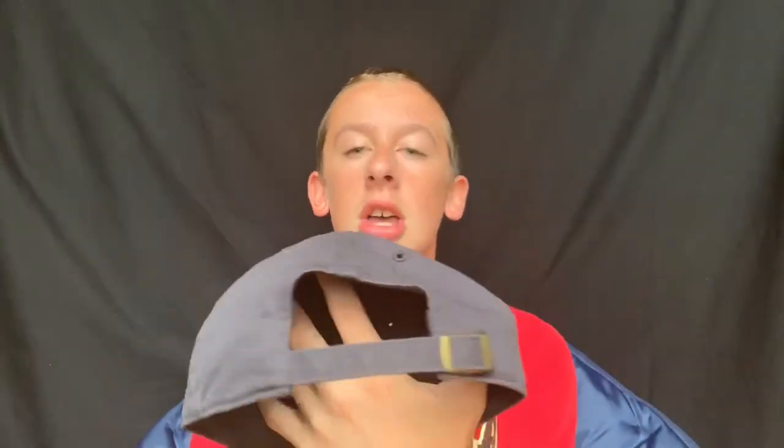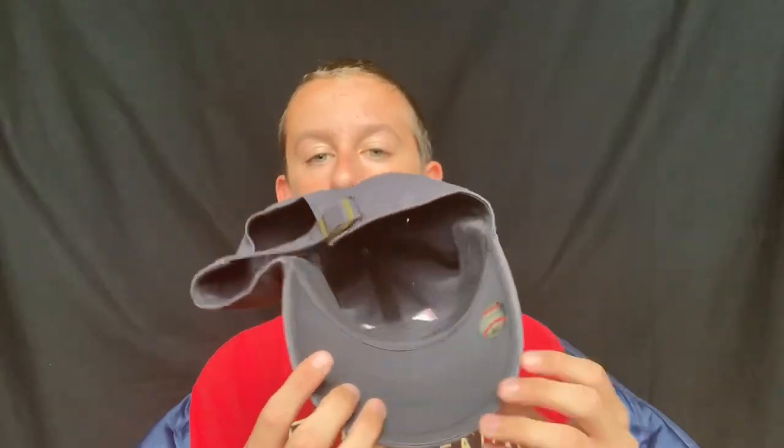So those are all my Major League Baseball hats, other than this MLB Network hat that I've been wearing throughout the video. It's another 47 brand, one size fits all, with an adjustable fitting. On the inside, I just have the authenticity sticker that I keep.